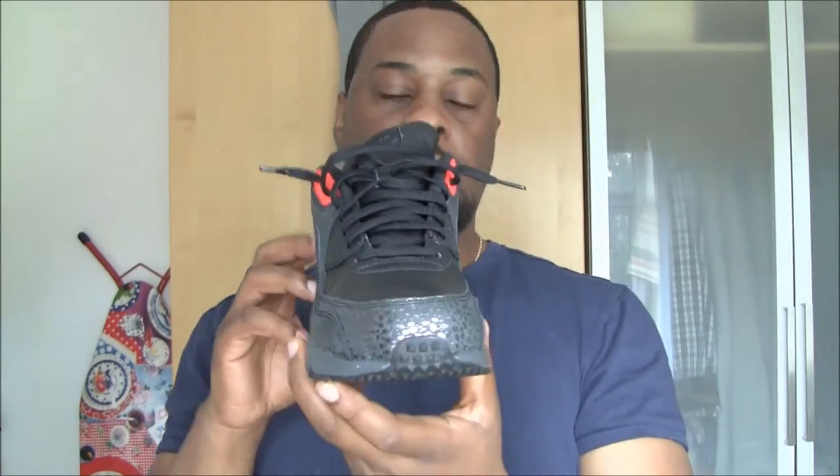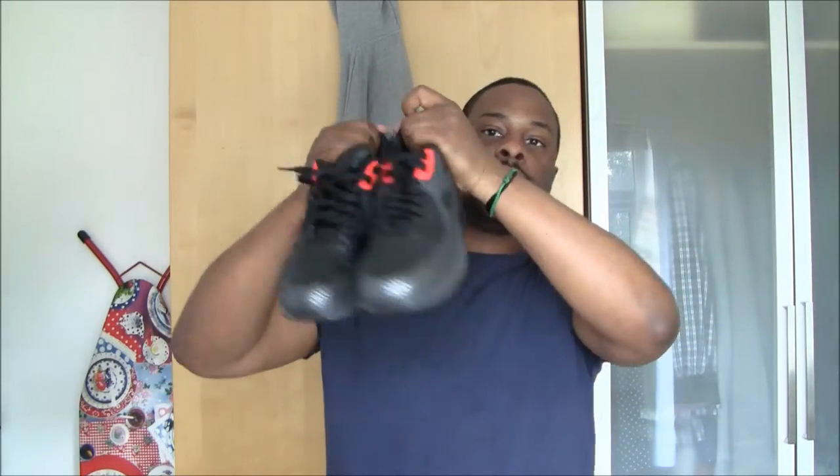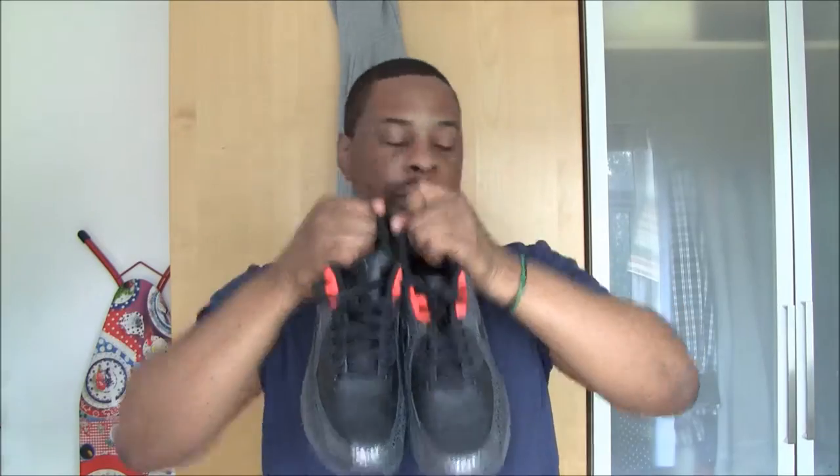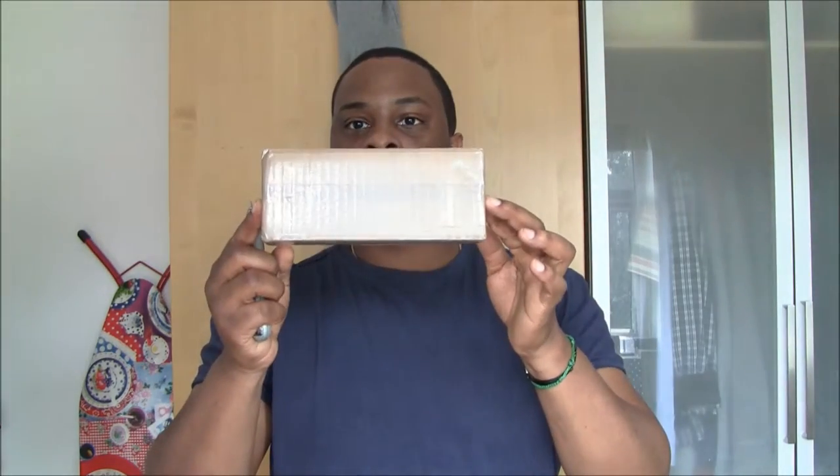There you have it — my Nike Air Max 90 Safari, brand spanking new. There's the two. What I have uploaded this video for is this.